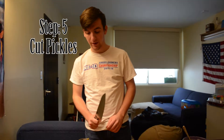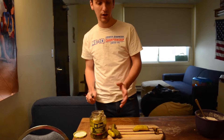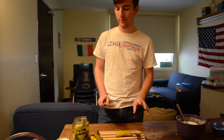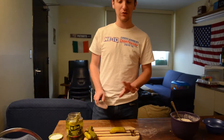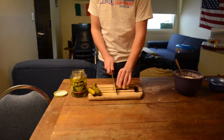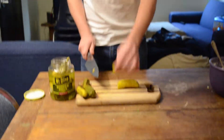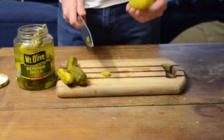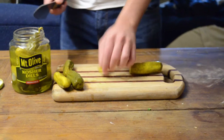Now we're going to cut the pickles. We're just going to use kosher dills — it's pretty important to use just the dills. I've found that other types of pickles don't taste very well when fried, like half sours or spicy pickles especially, so stay away from those. You can do it two ways: cut them in slices, or cut them in threes or fours to make spears. I prefer the little slices myself.